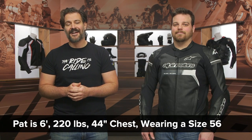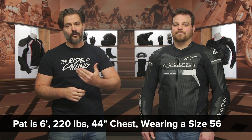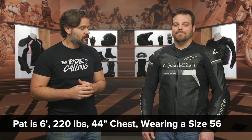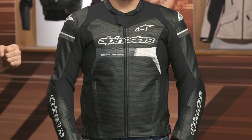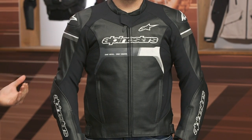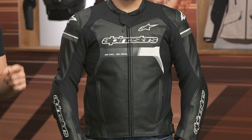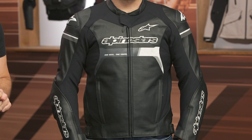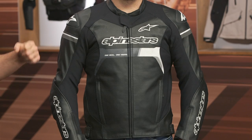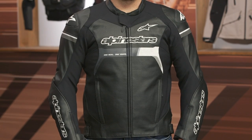From a sizing perspective, McHugh on my left hand side is wearing a size 56. He currently stands at six feet tall, has a 44 inch chest, and weighs in at 220 pounds. You can see it fits spot on with a nice aggressive race fit. There is that pre-curved sleeve. This is a jacket you're looking at if you are riding more of a full tuck bike — maybe a naked sport bike or an actual sport bike. A little bit more of a leaned over position is what you're considering if you are looking at this particular jacket from Alpinestars.